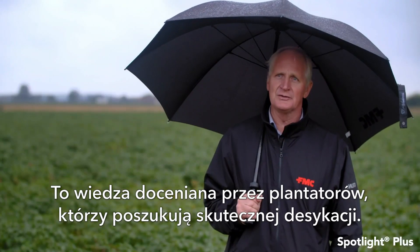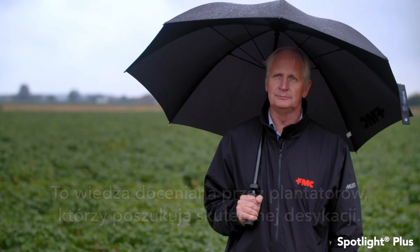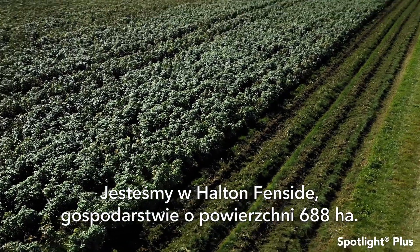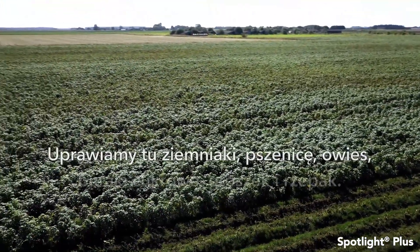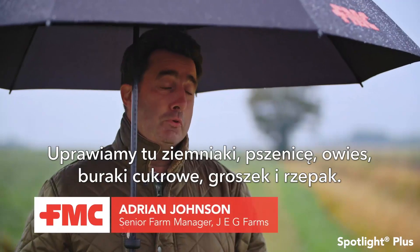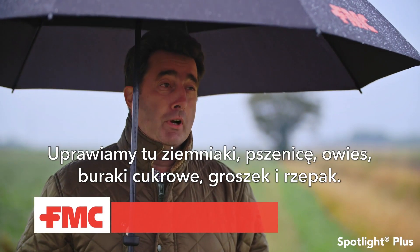It's important to those growers who are looking to desiccate their crop. The site here at Holton Fenside is a 1700 acre farm where we grow potatoes, wheats, oats, sugar beet, lining peas and oilseed rape.